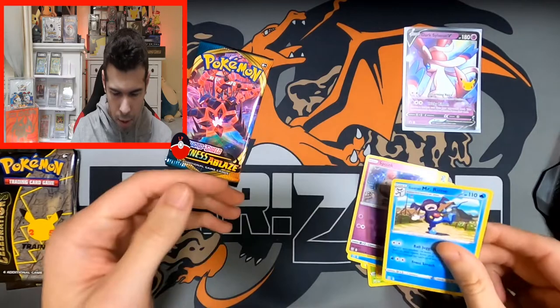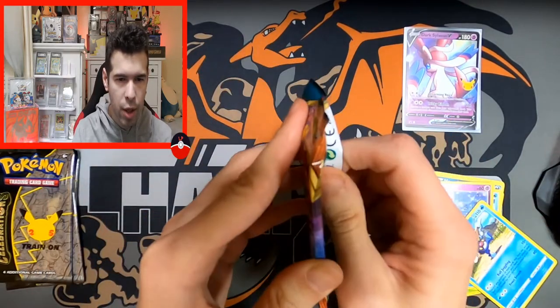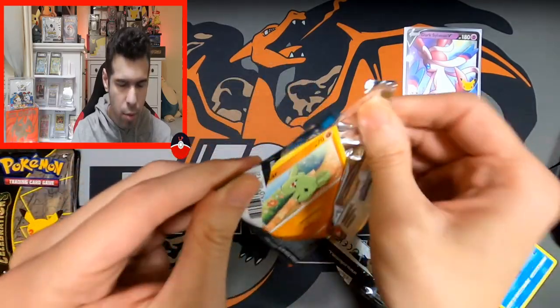Silly Cobra, Houndour, little Tongue, Perrserker with his spout, Spheal bouncing around — and the rare is a Mr. Rime. Not great, going to the side there. Alright, Darkness Ablaze — what can we get out of here?